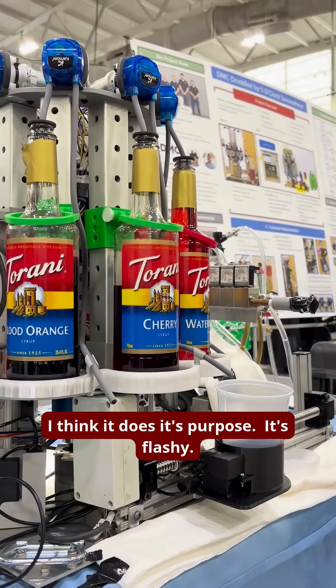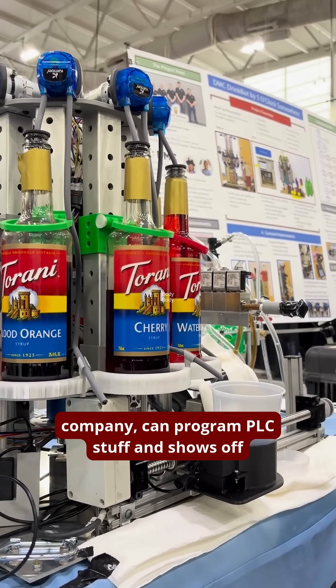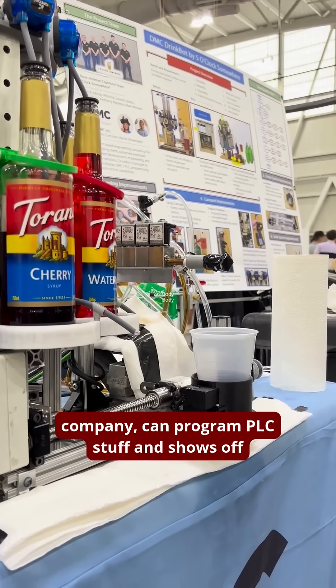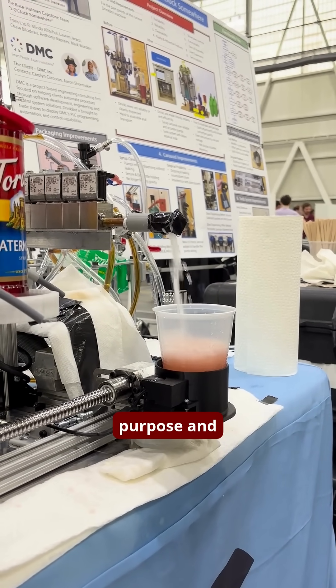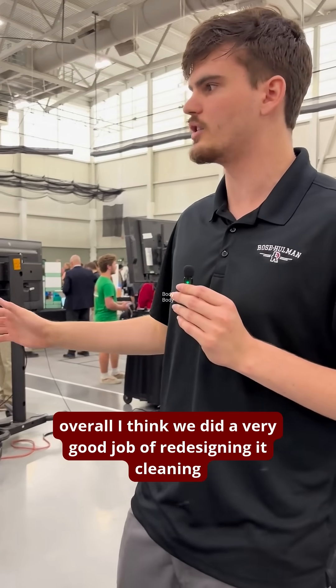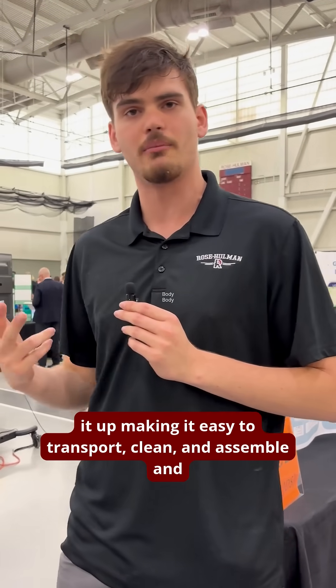Overall, I think it does its purpose. It's flashy. It shows off that DMC, as a software design company, can program PLC stuff and shows off that they work on Siemens design products, which is their main purpose. And overall, I think we did a very good job of redesigning it, cleaning it up, making it easy to transport, clean, and assemble and disassemble.